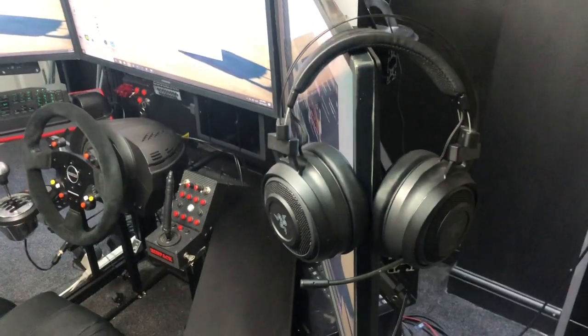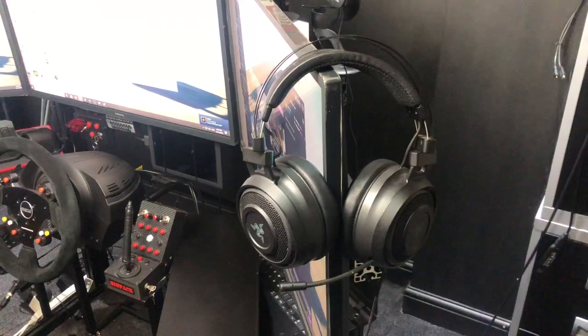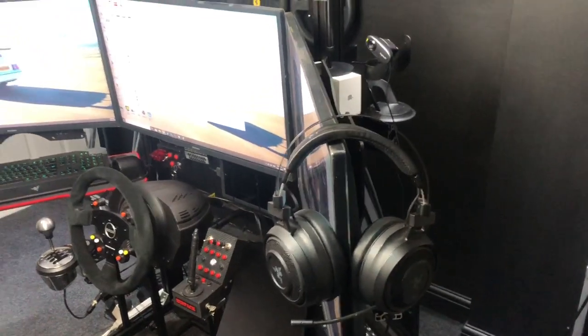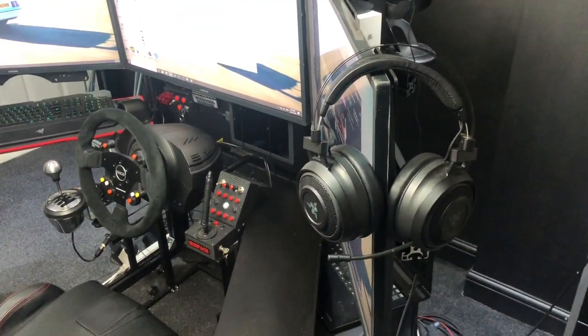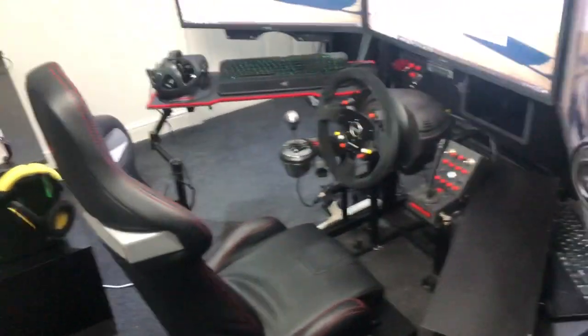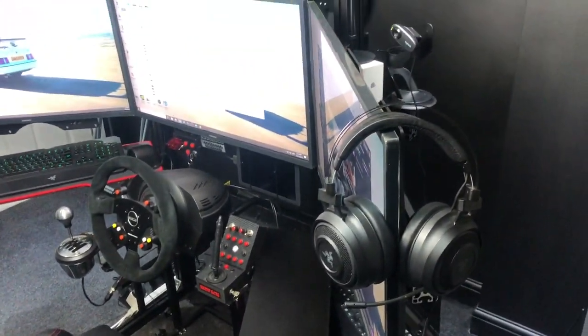The headset I use is the Razer Nari — and they're great. I've had them for about a year, got them last Christmas. I highly recommend them. It's got a kind of raspy, robot-y sound to it which I actually like, compared to my Corsair pair down there which is a lot clearer — but I like the effect that the Razer gives.